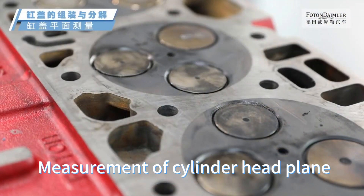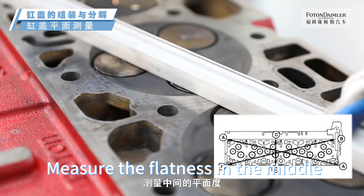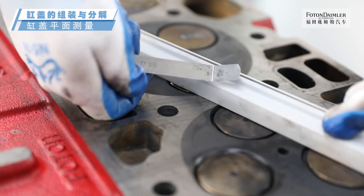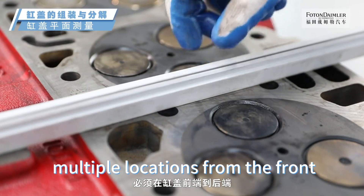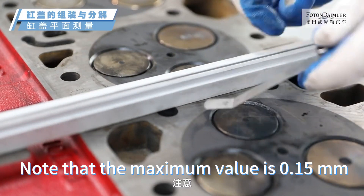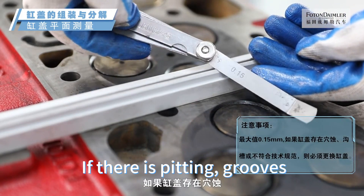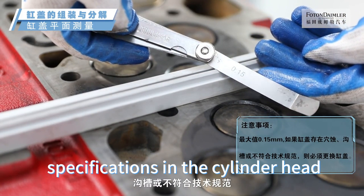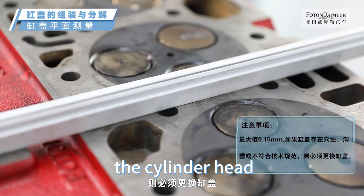Measurement of cylinder head plane. Measure the flatness of two diagonals separately, and measure the flatness in the middle. Measurements must be taken at multiple locations from the front to the rear of the cylinder head. Note that the maximum allowable value is 0.15 mm. If there is pitting, grooves, or non-compliance with technical specifications in the cylinder head, it is necessary to replace the cylinder head.